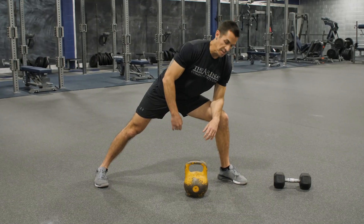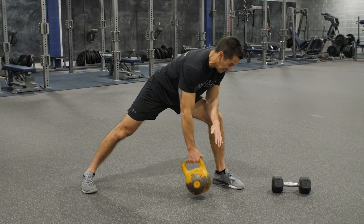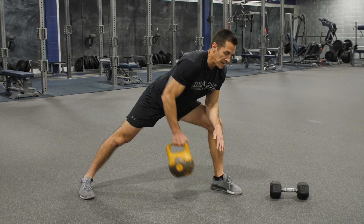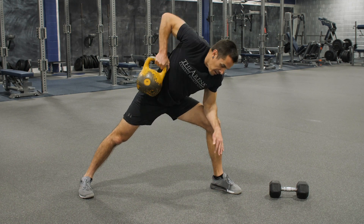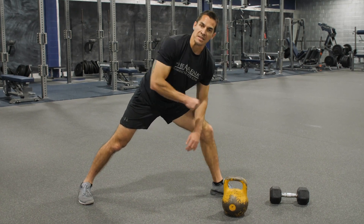We'll finish this up with those five one-arm rows once again. Keep that chest up, pull that elbow up as high as you can. Five on one side, five on the other.